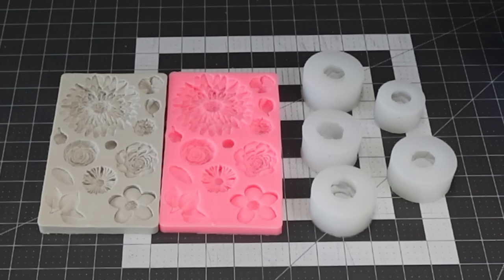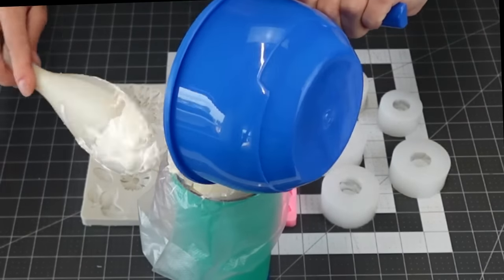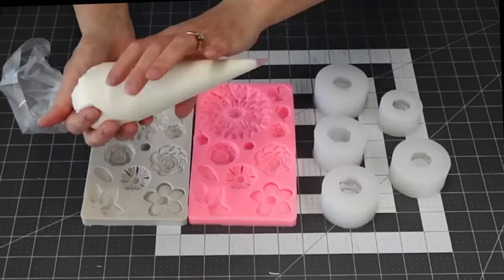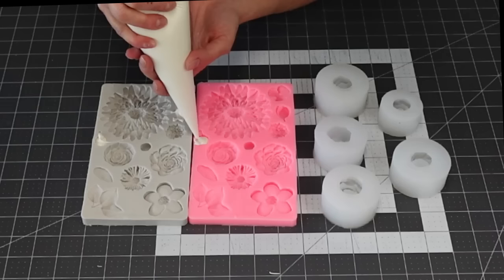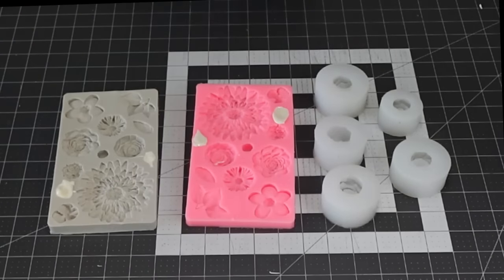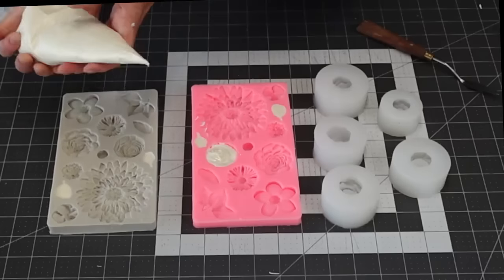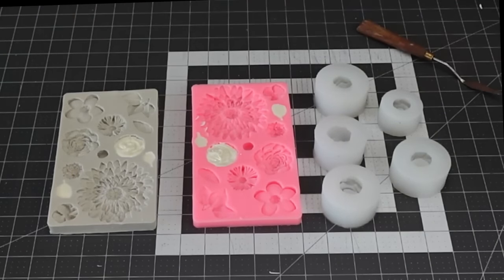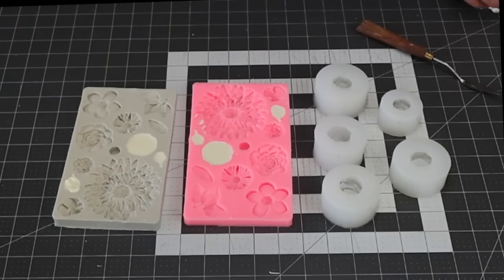I used these flower molds — silicone flower molds in a couple of different styles — and I just used bright white candy melts because I wanted the high contrast of black and white on this cake with a little touch of gold, which is kind of my calling card. I melted the chocolate in 30-second intervals at 15% heat in the microwave until it was almost fully melted, then stirred it smooth, put it in a bag, cut a small hole in the tip, and piped it into the flowers.